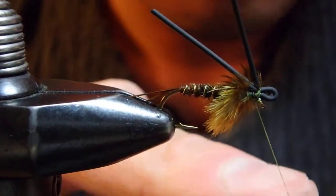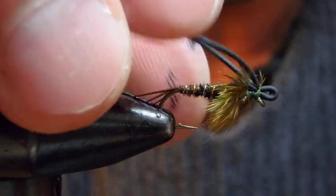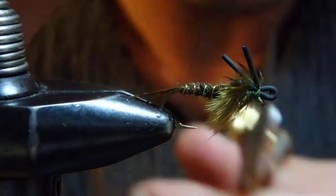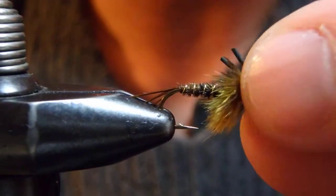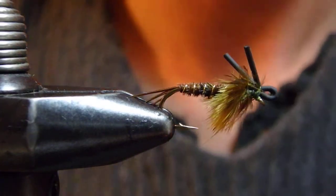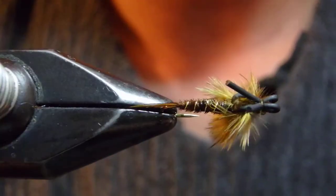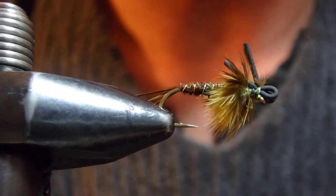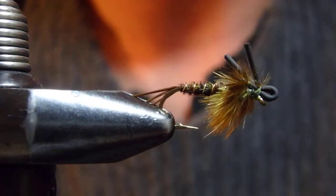Here we go. I'd trim somewhere around here — a bit longer than the thorax. Here you go. This is the Winged Victory Nymph, Green Drake version. I suggest using this behind a dry fly or a emerger — trust me, this works. So for next time when you head for Yellowstone Park, Lamar, Soda Butte Creek, try this pattern. Thank you for watching.